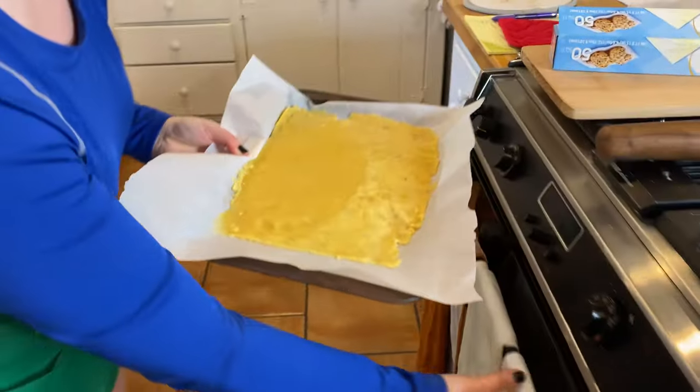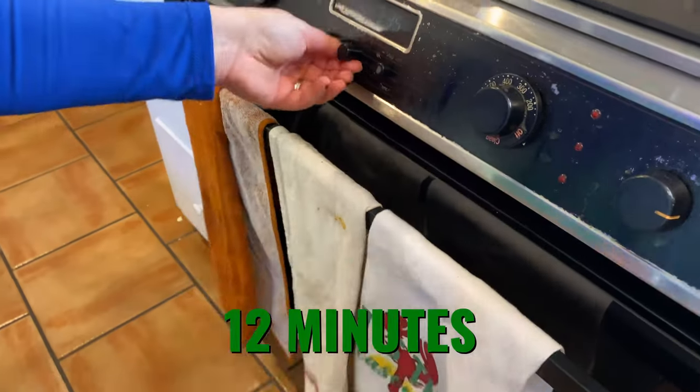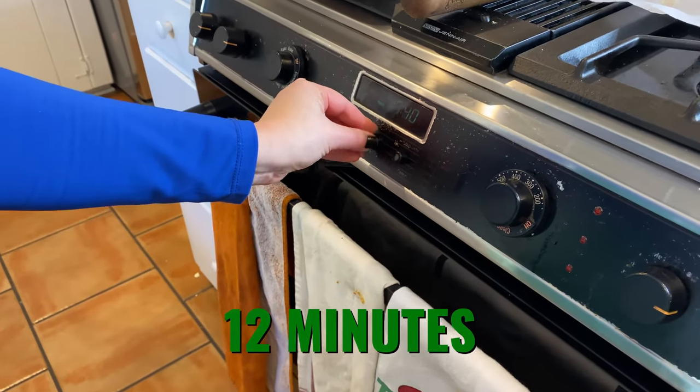Bring that crust to the oven and cook it for 12 minutes. This isn't the full time it's cooked — we still have to add the toppings.